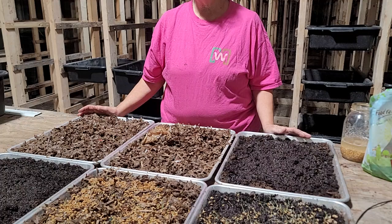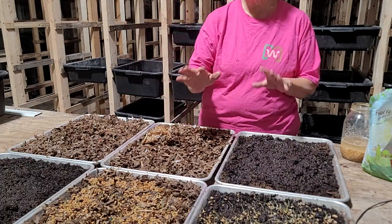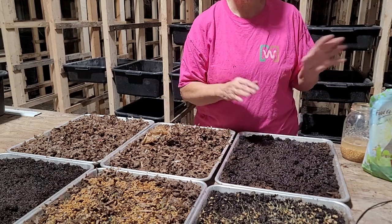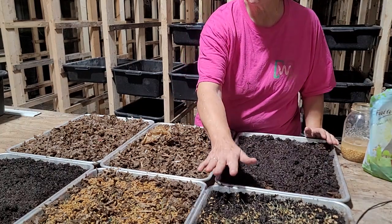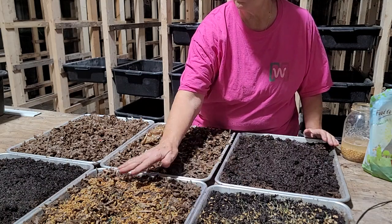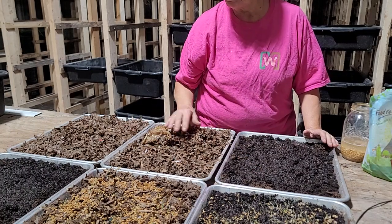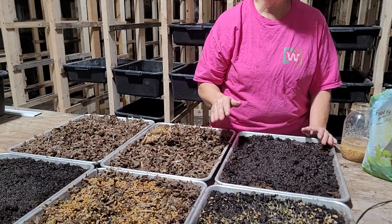I didn't get a chance to video from the last video putting it on here, so we did some more, but as you can see these two have already started sprouting. The cardboard is not sprouting as well as the peat moss, so I'm not really sure how that's going to turn out.